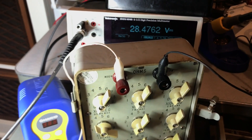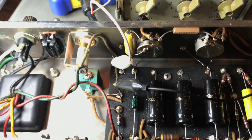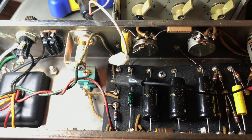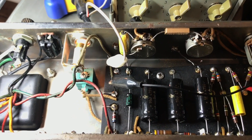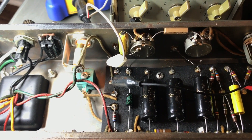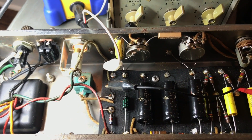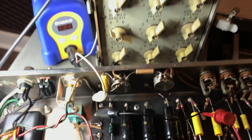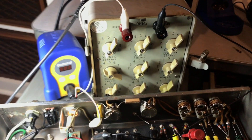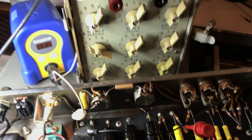So anyway, the point was: when you're changing these components, they all have a related relationship to one another. Sometimes you just have to do some in-circuit testing to get the right value and make sure you're feeding the circuit with what it's supposed to have.